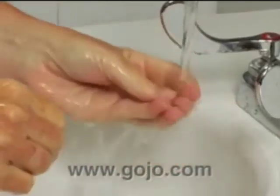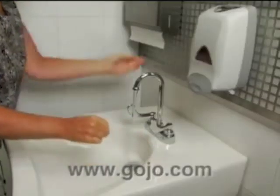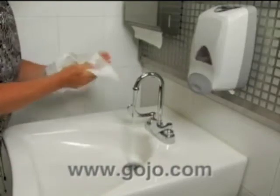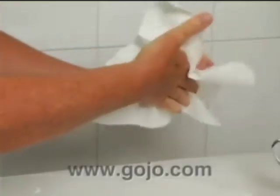Rinse hands well under clean running water at a comfortable temperature. After the soap is completely rinsed off, thoroughly pat your hands dry with a clean, dry paper towel.